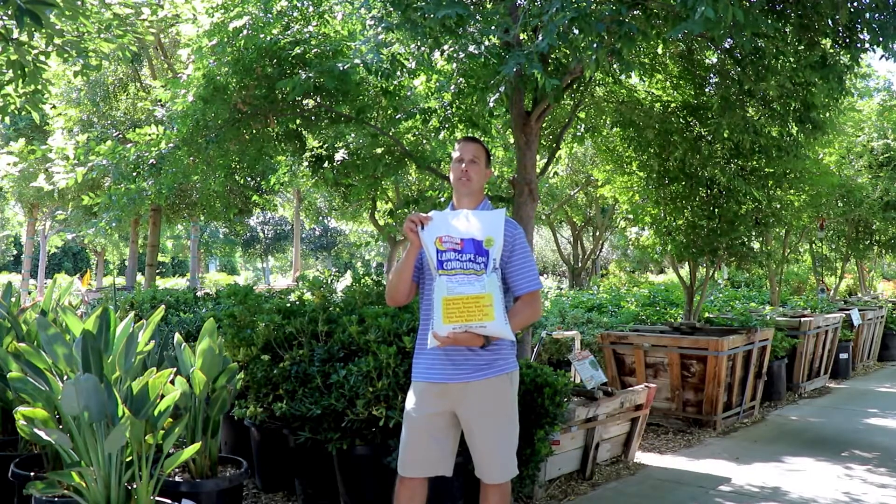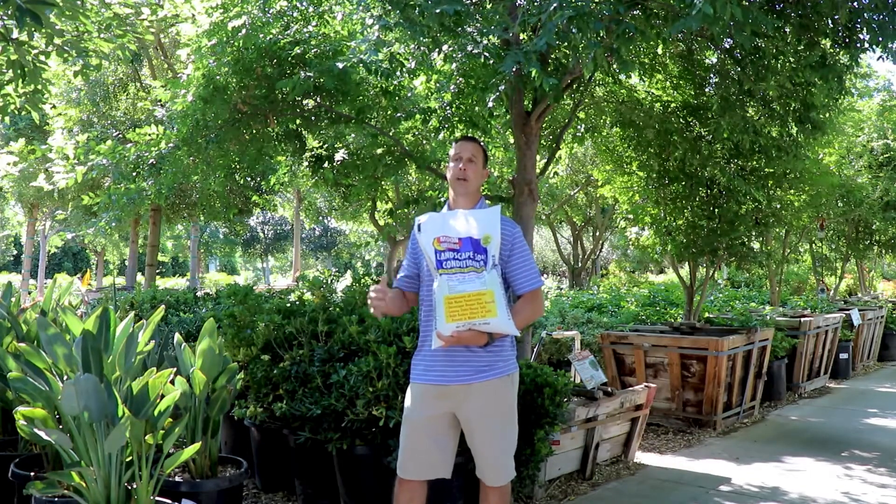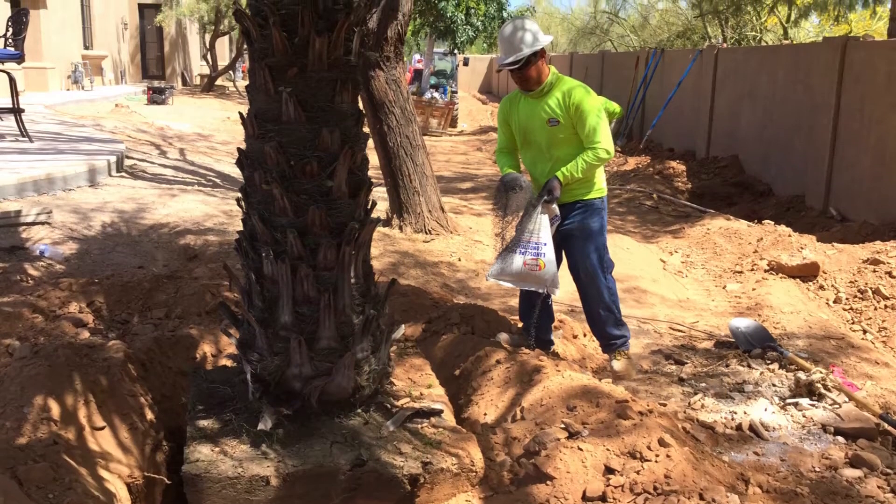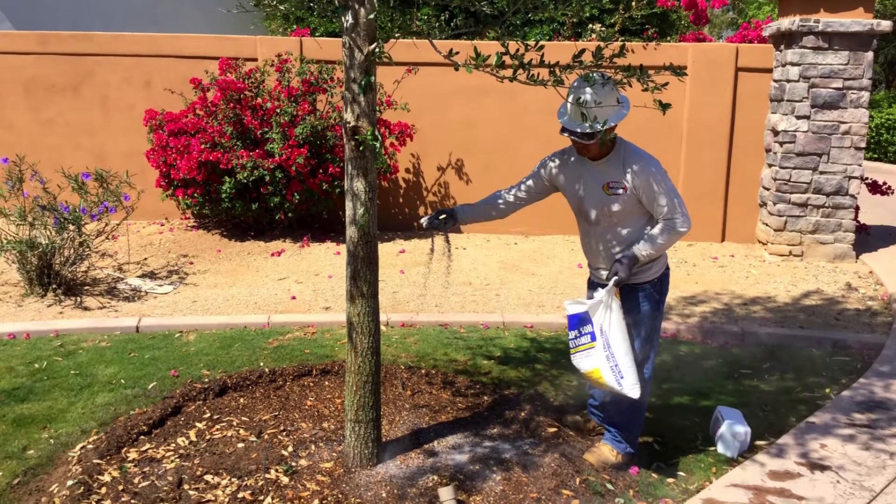This product is called soil and water conditioner. This is used on every single planting job that we do — it's an actual requirement for all of our crews to put this in the bottom of every hole. The reason we do that is it allows us to break up the soil underneath the tree's roots.